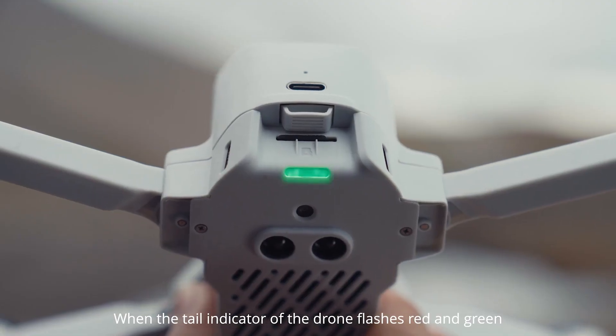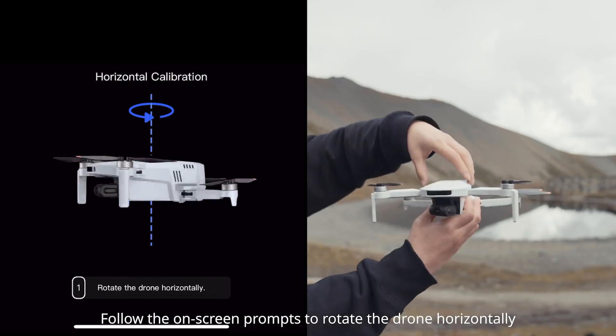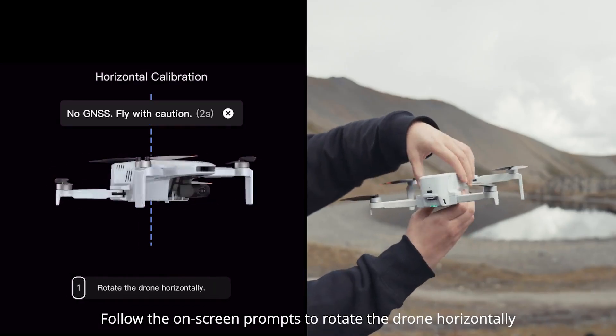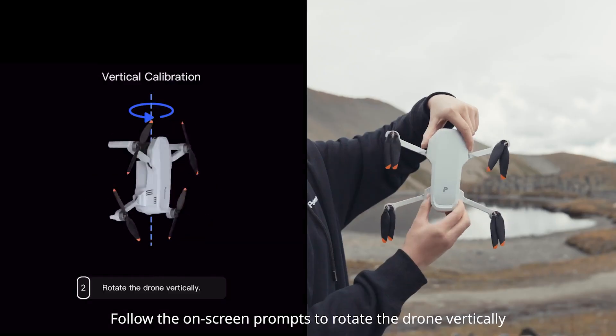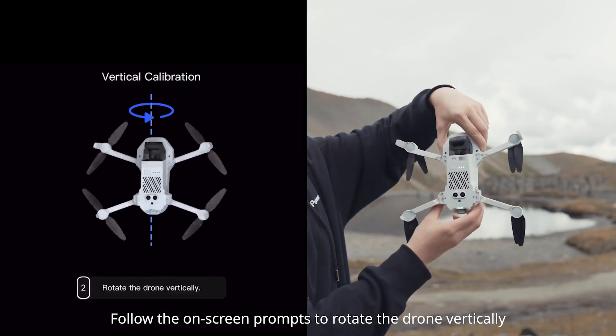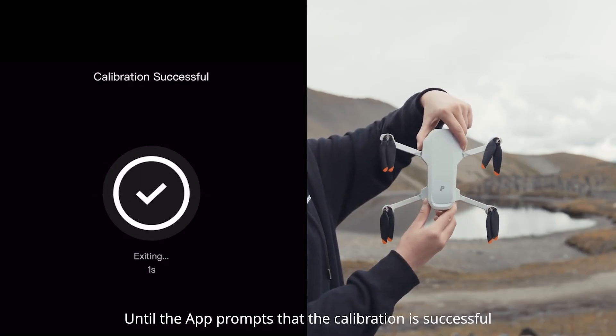When the tail indicator of the drone flashes red and green, follow the on-screen prompts to rotate the drone horizontally. When the tail indicator of the drone flashes blue and green, follow the on-screen prompts to rotate the drone vertically until the app prompts that the calibration is successful.